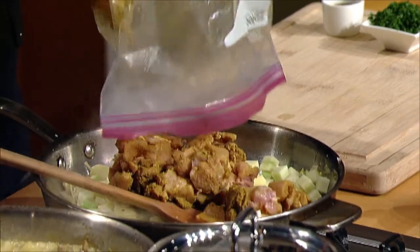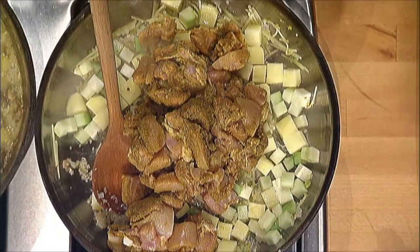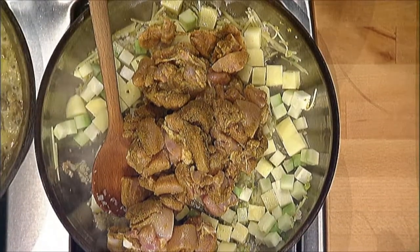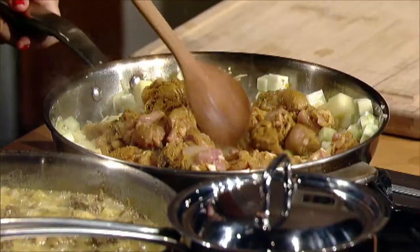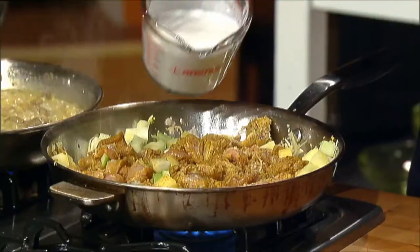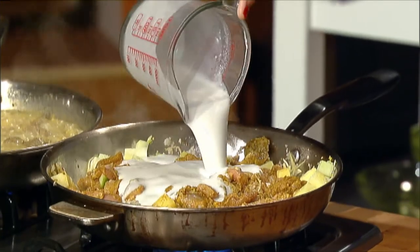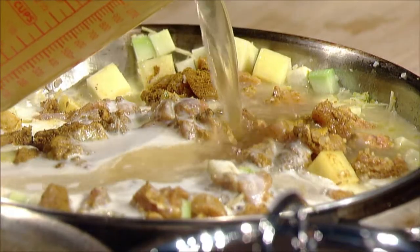Now I'm going to add the chicken — these are diced boneless skinless chicken thighs — and you want to make sure that everything gets a nice sear. Once everything has seared, the liquid we're going to cook this in — and this is what really makes it Jamaican — is mainly coconut milk and a little bit of chicken stock, just to cover.